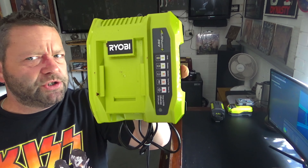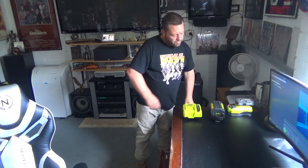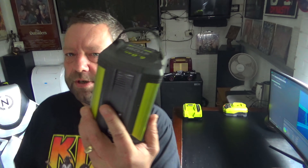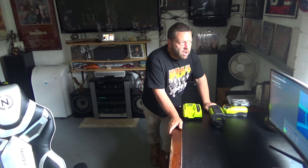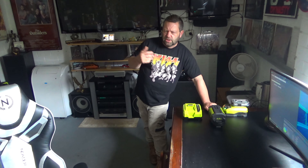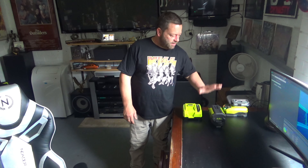Now, this is the charger — pretty hefty itself, and it charges pretty quick. I had it on charge and even though the battery wasn't completely dead, it only took maybe 20 minutes to fully charge. I've got it on charge because I'm going to go and mow. I don't really need to — I mowed about four or five days ago — but I went and got some fertilizer, liquid iron, and grass feeder that I want to put on today. So I want to mow first, then we'll spread that stuff. Here are the batteries.